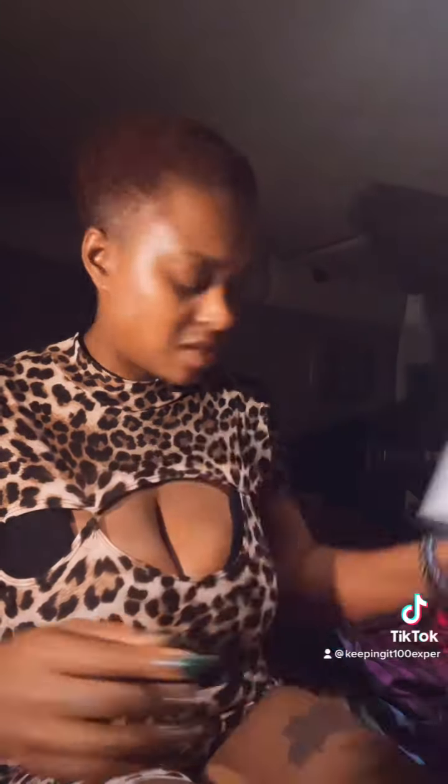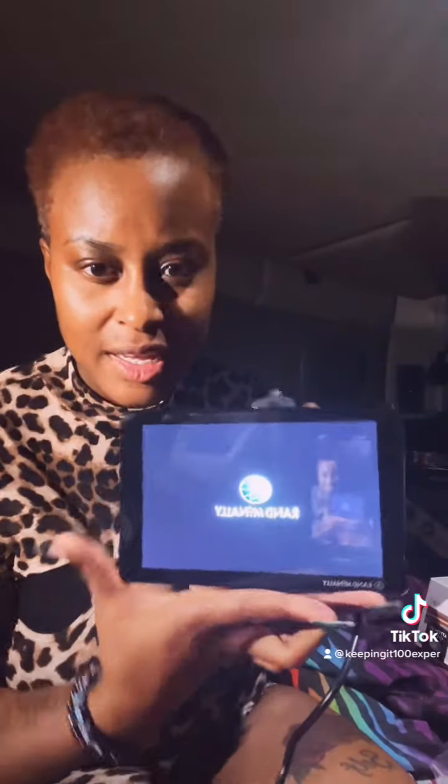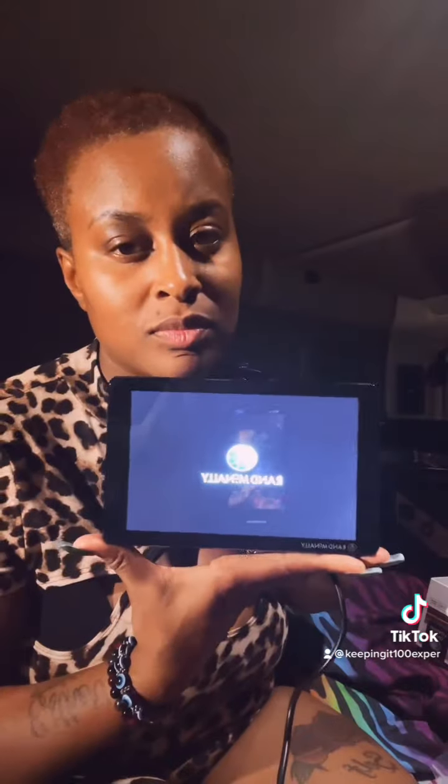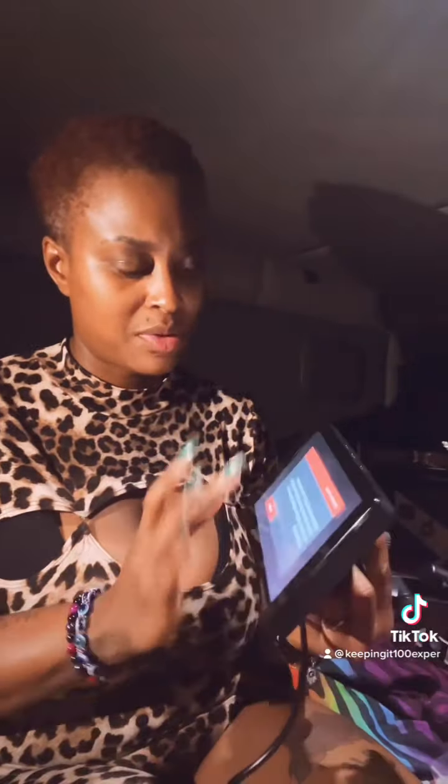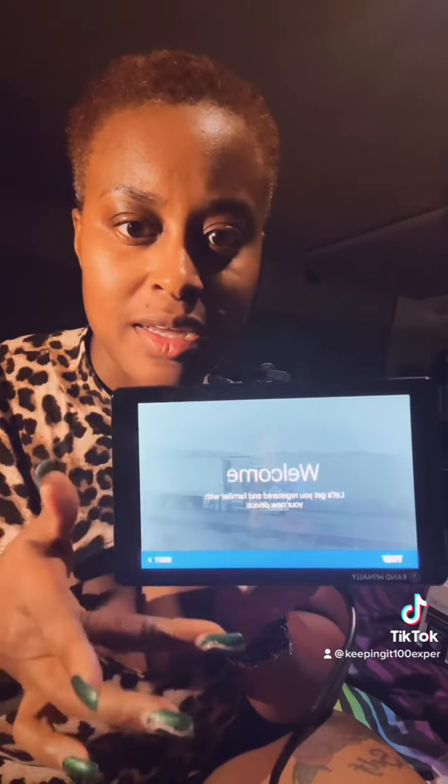I don't know the screen size, but let me plug it up and show y'all the screen. This is what it looks like coming on. I love Rand McNally's — I've had a Garmin but I'm a Rand McNally girl, even though their charging ports keep giving out. Get your stuff together, Rand McNally, because I love your products.